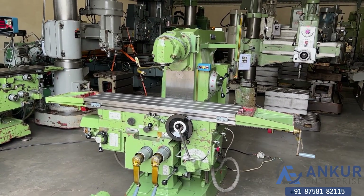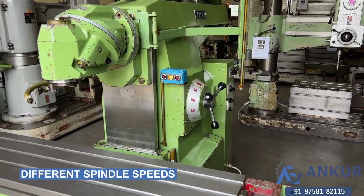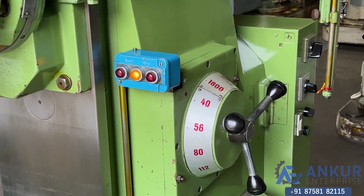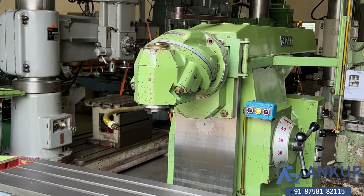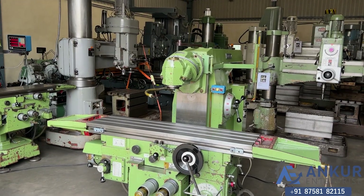Now we will see different spindle speeds. The low spindle speed is 40 RPM and the high is 1800 RPM. Right now working on its minimum spindle speed, that is 40 RPM. Increase the spindle speed.